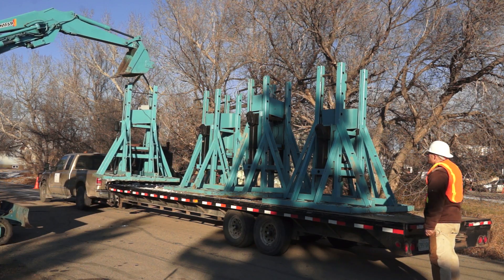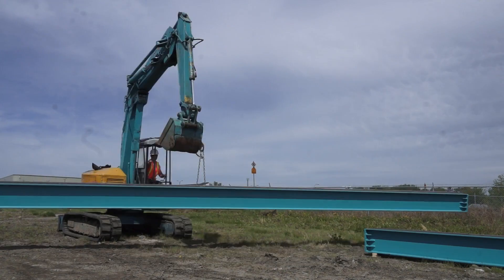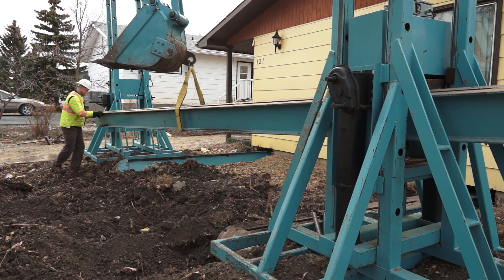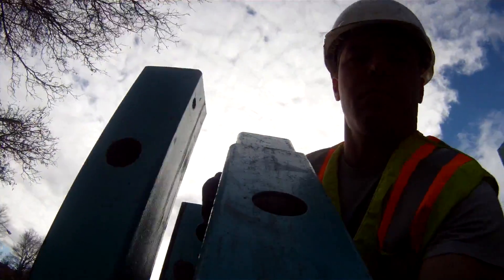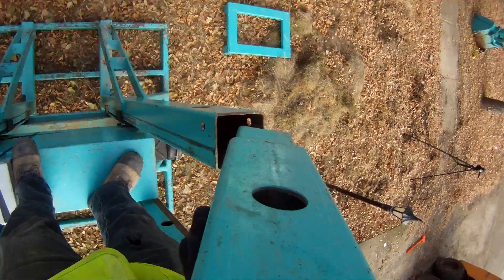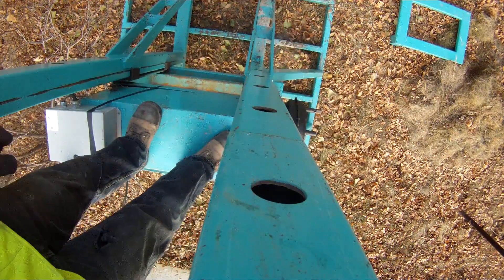If you already lift and move houses, your transition to the Atlas HLS5 house lifting system should be straightforward. If you have no prior house lifting experience, you will require further training and support as you learn to use the system.